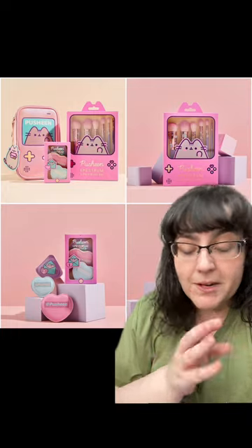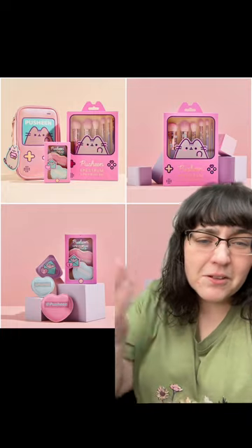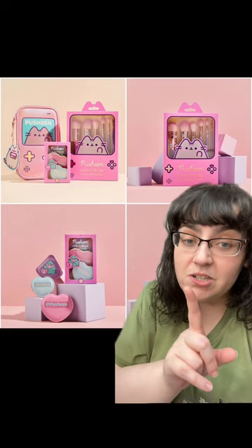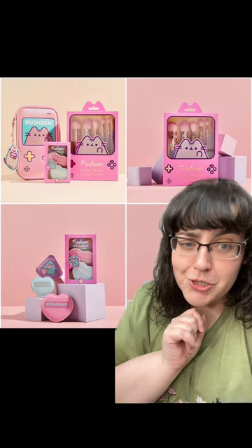I took this information from Makeup on Your Radar. They are fantastic. All of the accolades and the joy should go towards them, but let us get to talking about the fabulousness that is Pusheen.